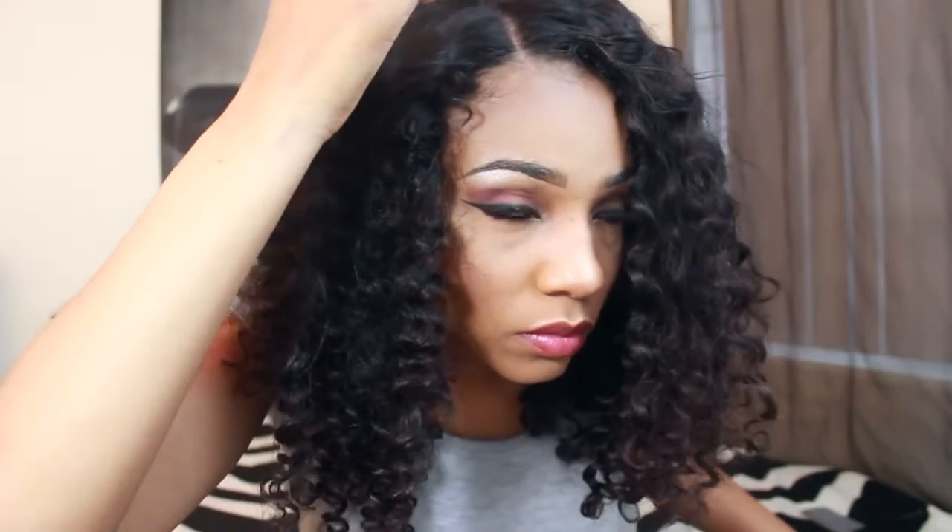Next I'm going to take my equal styler gel and my toothbrush — which I've had for about three years and never replaced — and just brush down my edges to blend my natural hair with the wig. Then I'm going back in with that same eyeshadow to put a little more on the part to make it look even more natural, because there's no such thing as too natural.